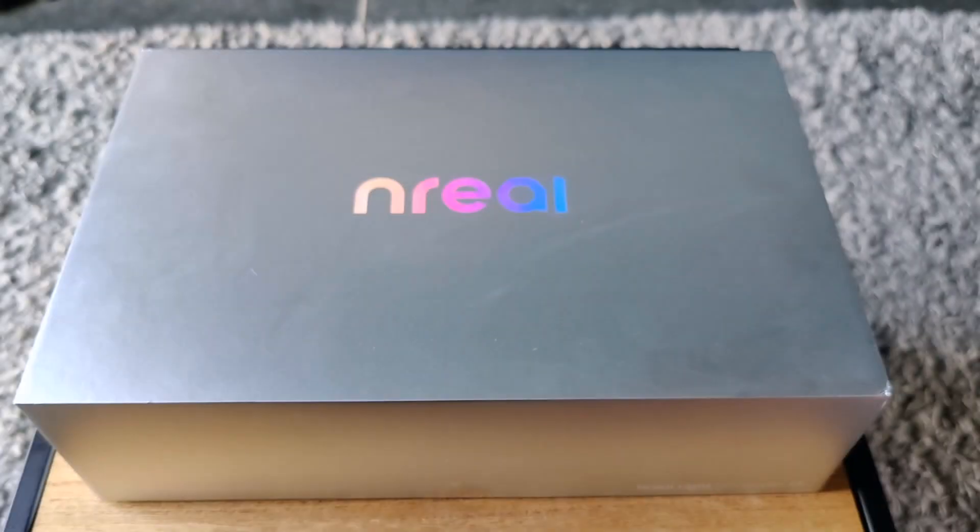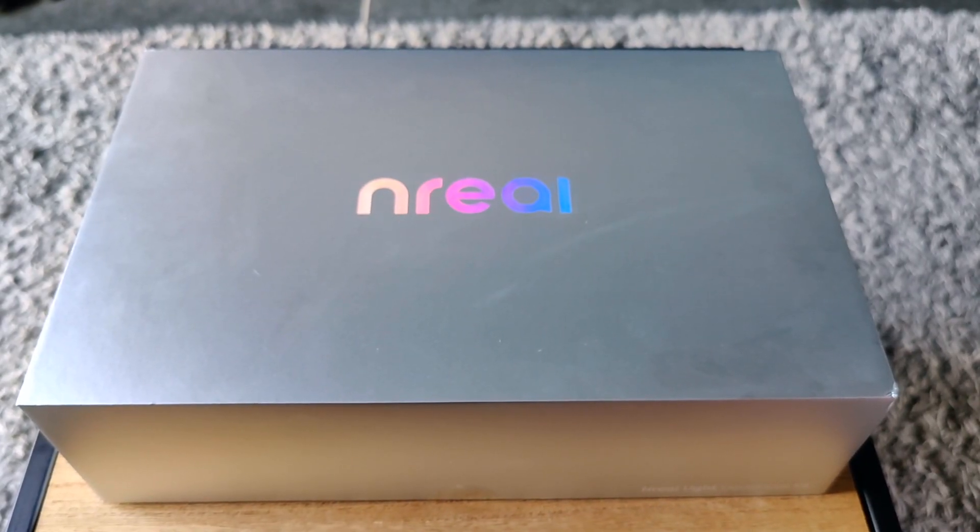You can expect an unboxing video of the EnriLight glasses in the near future on the channel, so stay tuned for that. Alright, let's take a closer look at the EnriLight glasses.